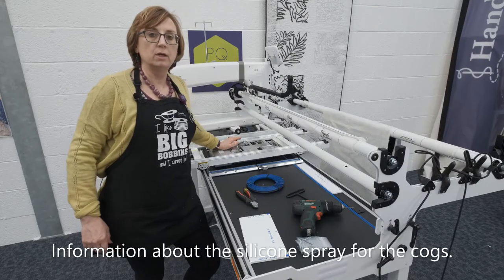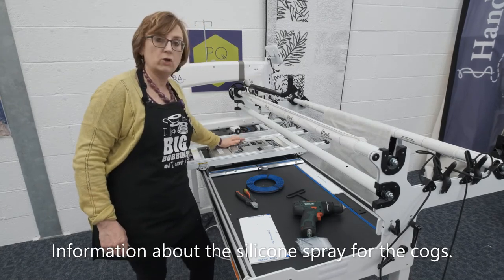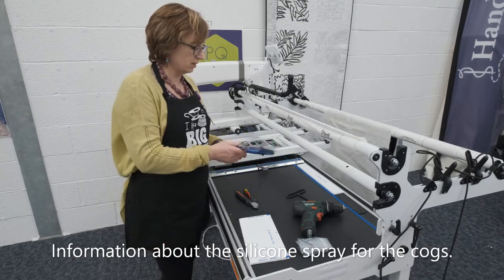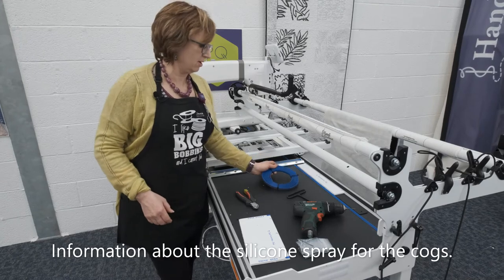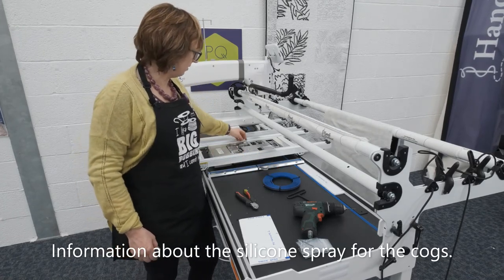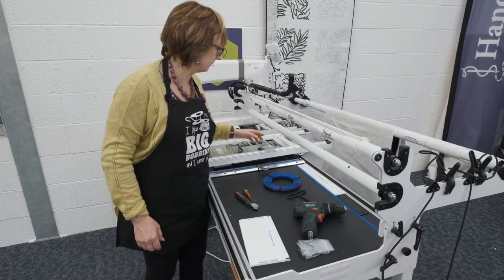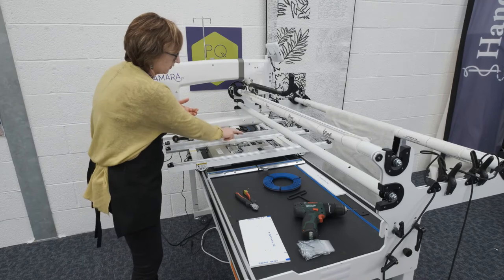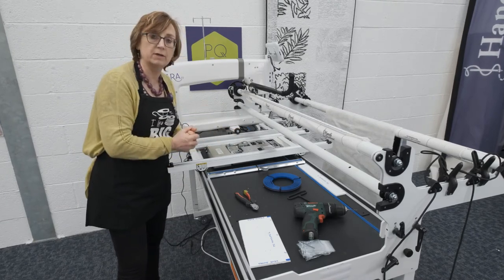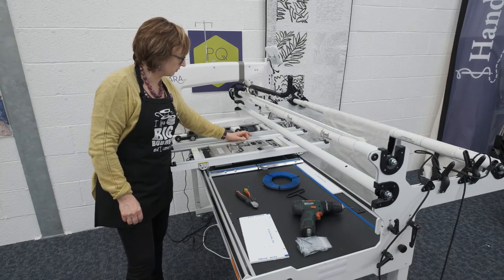When we ship your carriage we put a little bit of silicone spray on the white cogs. They're nylon, and plastic against plastic makes a bit of a mouse-squeaking noise which can be a little bit irritating. So to avoid that we spray it with a little bit of silicone spray, and on some of them we'll be wrapping that with wadding so it doesn't get all over your machine. If the squeak reappears, it's not a problem — just move your machine to the very front and lift it up. You'll see the cog there; put some tissue underneath it and spray a little bit of silicone spray, making sure it covers as many of the teeth of the cog wheel as possible, and that will stop the little mouse that seems to have hidden in your ProStitcher.